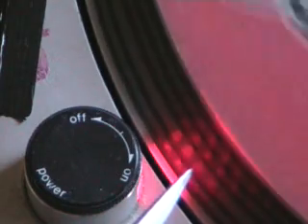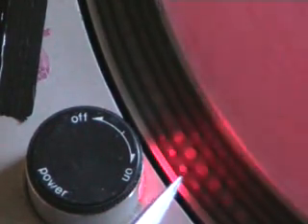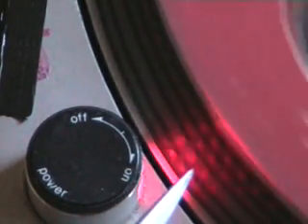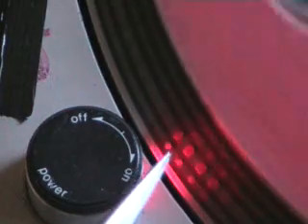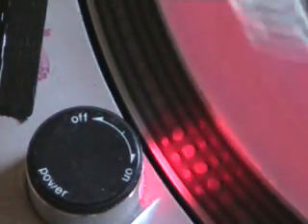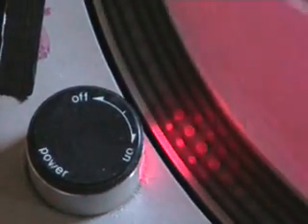Now that's absolutely fine — that's speeding up. But if you can see them do this, then the pitch control isn't working and it possibly needs to be changed. So, a basic idea on what the dots are for and what they do with regards to a Technics SL1200 turntable. Hope that's been a help. Thanks for watching. Practice and enjoy.